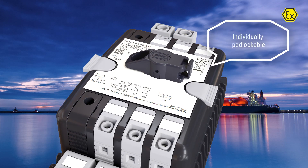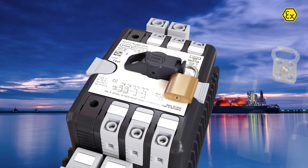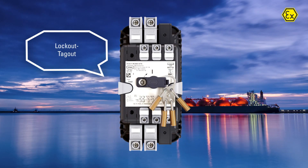Each breaker can be individually locked in the off position. Optionally, a lockout tagout unit can be attached for maintenance safety.